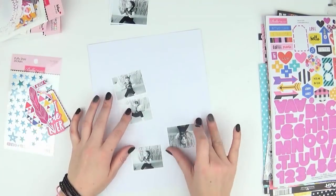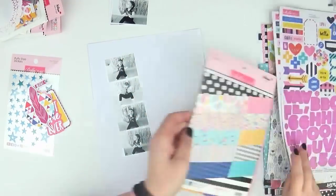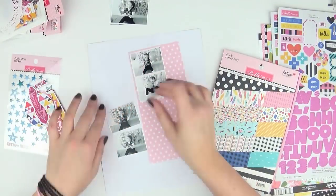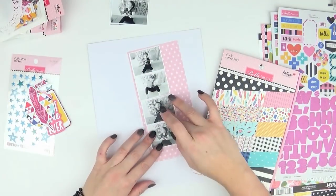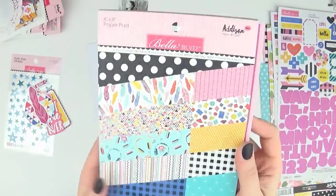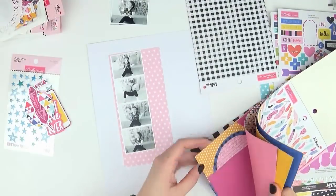Hi everyone, it's Raquel Bowman here and today I'm sharing a new layout with you. I'm actually documenting my little girl's fifth birthday, which only happened like last week, so it's quite a recent event — but one that I really, really wanted to document, and these photos just were screaming to be scrapbooked.